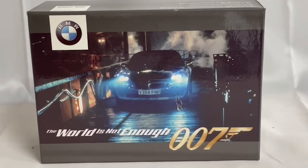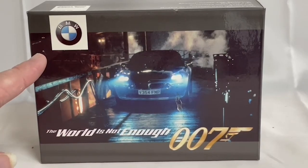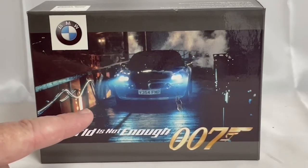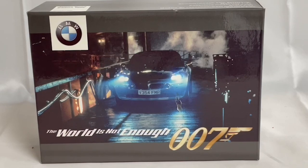This is the box it came in. On the front of the box it says 'World Is Not Enough 007,' with the BMW logo at the top and an image of the car as seen in the movie.